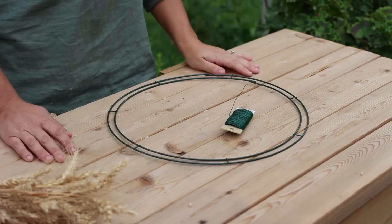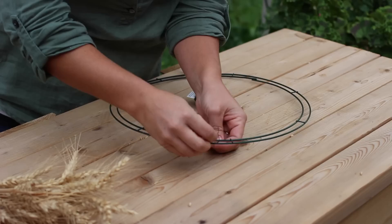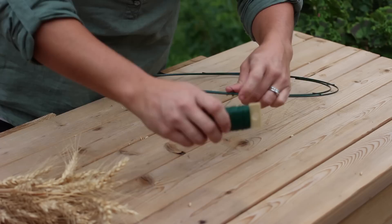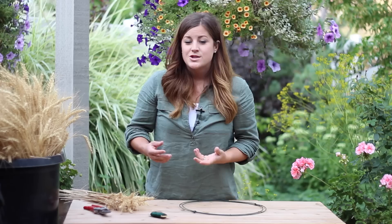The first thing you're going to do is take your paddle wire and just roll it out a little bit, then take it and attach it to one spot on your wreath form. You want to make sure it's really tight on there, and then just wrap the paddle wire around a couple times and let it stay right on the outside like that.